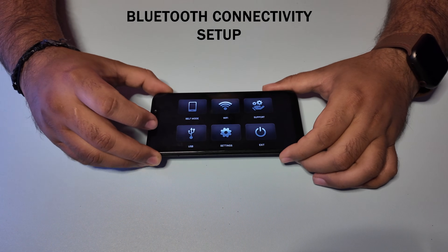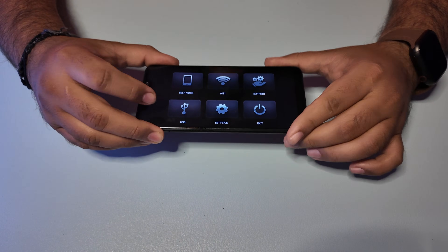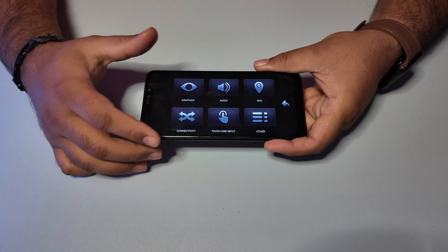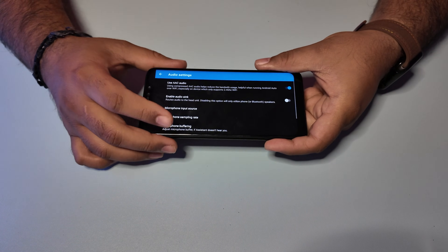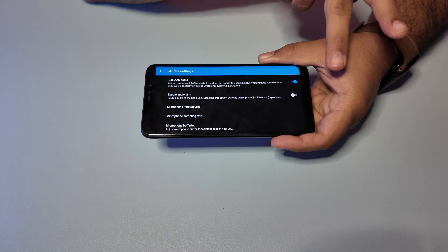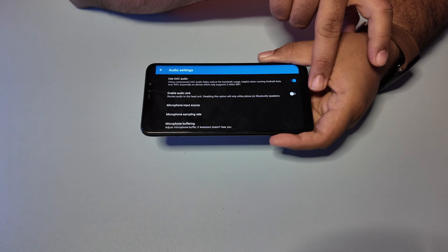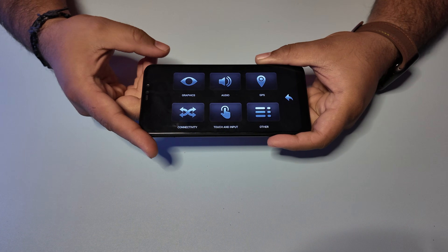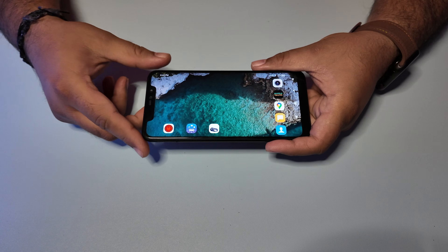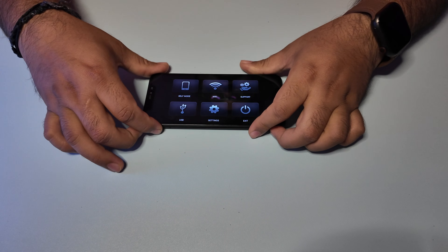Let's first look at using the whole Android Auto setup efficiently to connect to your Bluetooth device. For that, you need to open the Head Unit Reloaded app on your phone, click on Settings, then click on Audio, and here you will have an option called Enable Audio Sync. Most of you will have this enabled — that's how it comes as stock. What I need you to do is disable this option. Once you disable it, go back to your main menu and click on Exit, because we need the app to restart for the changes to take effect.